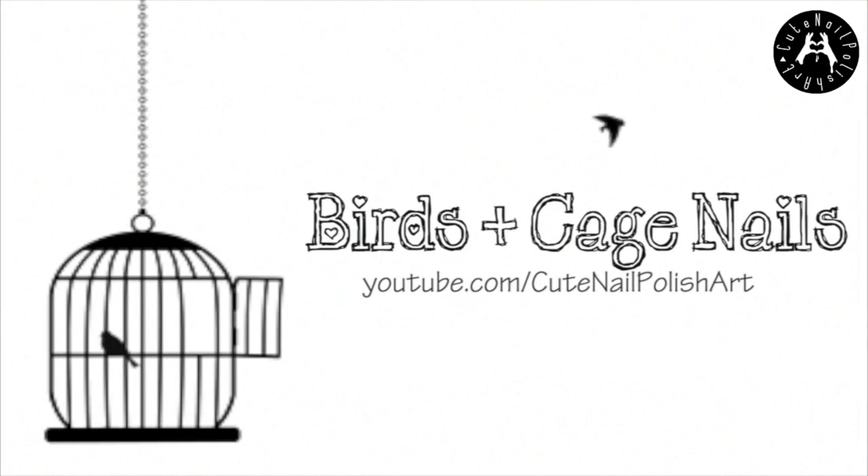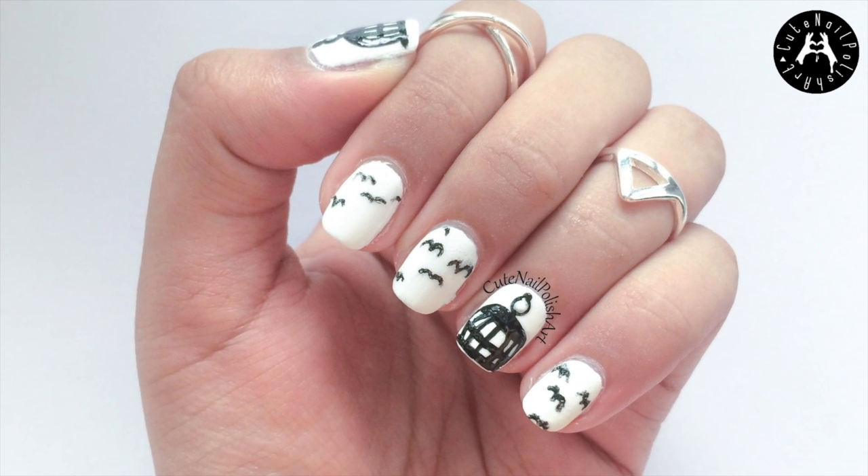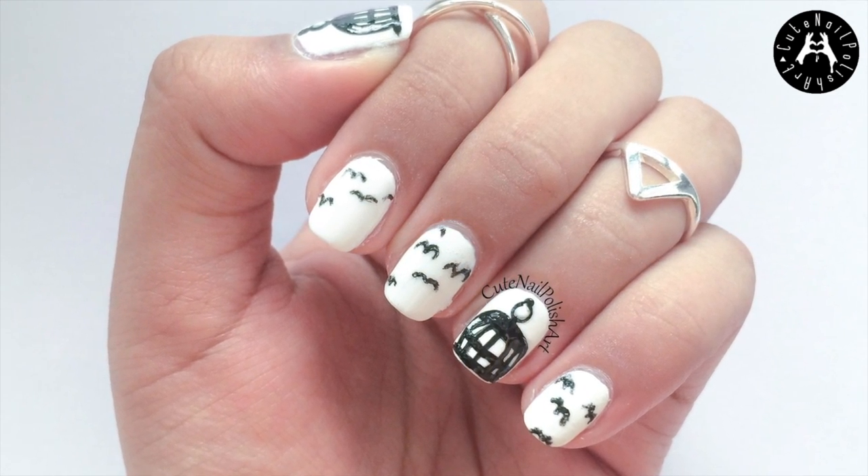Hello lovelies! I wanted to share this bird and cage nail design with you all. Layee birds have been really catching my eyes, hence the nail design based on it. So stay tuned!